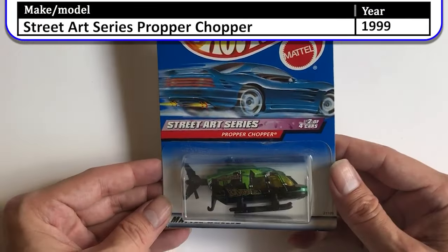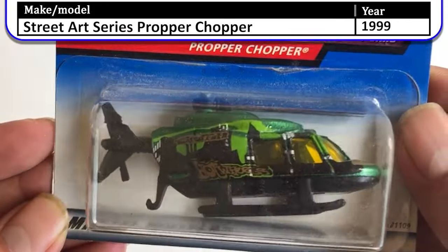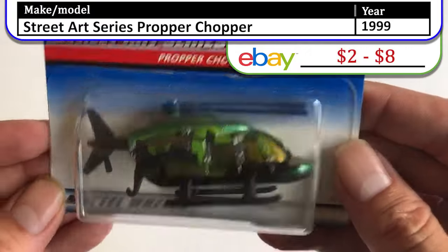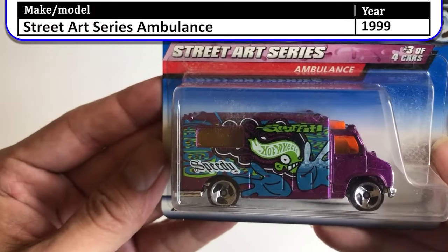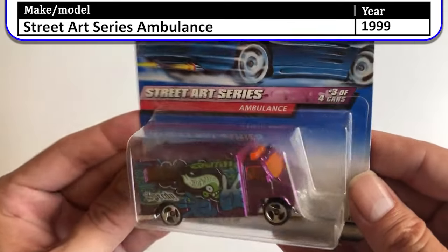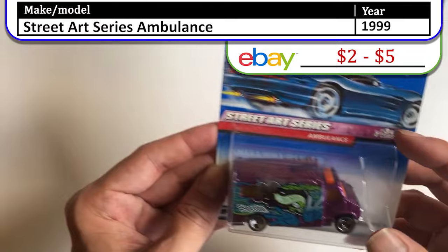Also in the Street Art Series we have the Proctor Copter — a little bit of graffiti on the back and yellow tinted windows. Pretty cool looking copter. Next there is a Street Art Ambulance with speedy graffiti — purple with bright orange neon windows. Very nice.